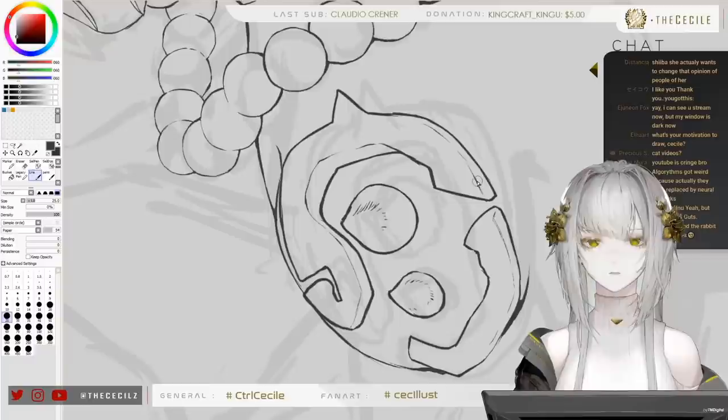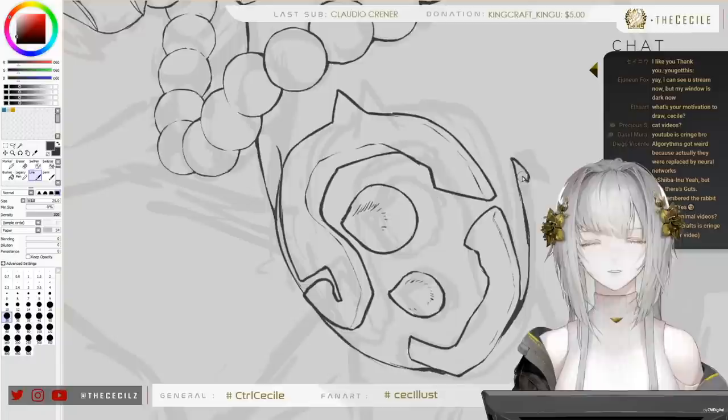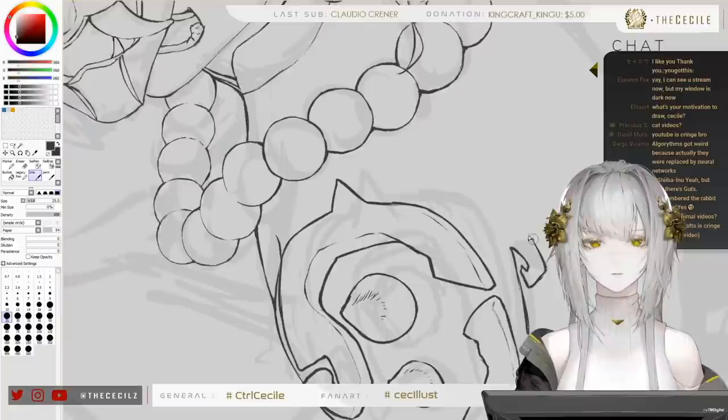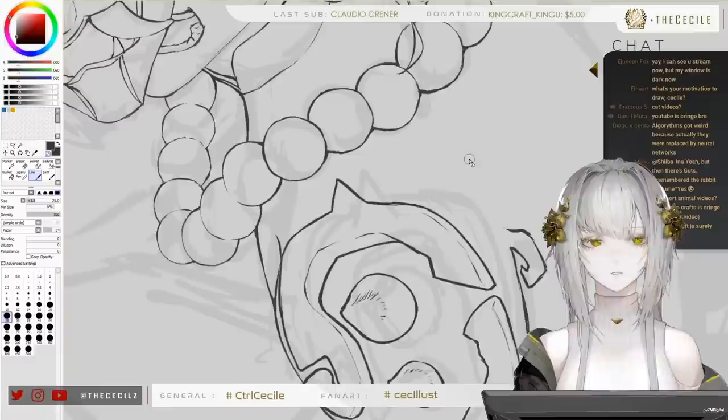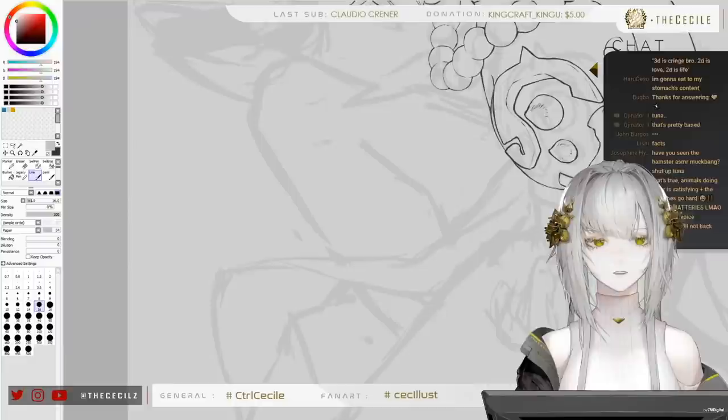My motivation to draw is the same as my motivation to create in general, so it doesn't have to be a drawing — it could be a video, graphic design, or animation, which I do very rarely but sometimes. I love being able to put my ideas out on paper, figuratively. Let's try to draw this arm — I like that his design is asymmetrical on his arms; I tend to like asymmetrical designs, it's just more interesting.